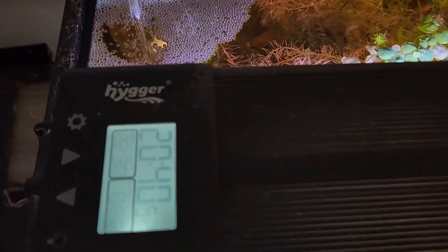First thoughts on the Heiger HG957. This is the Heiger Auto-On, Auto-Off LED Aquarium Light with the extendable brackets.